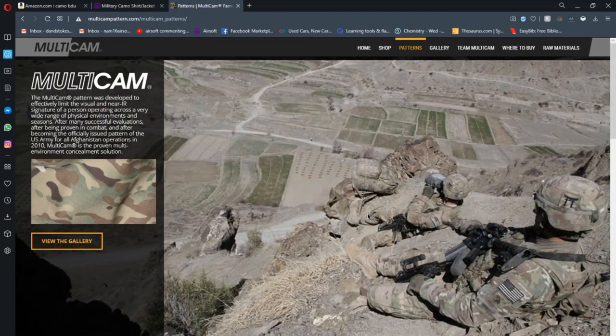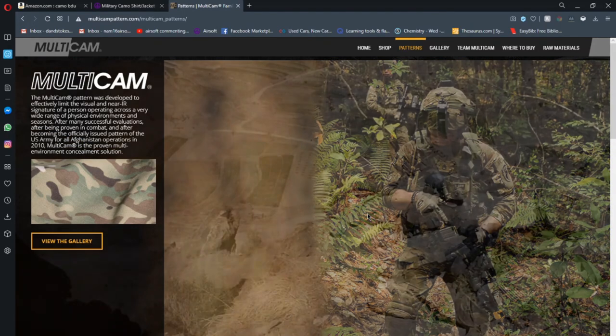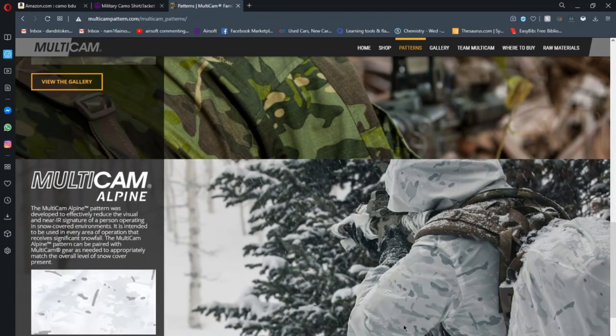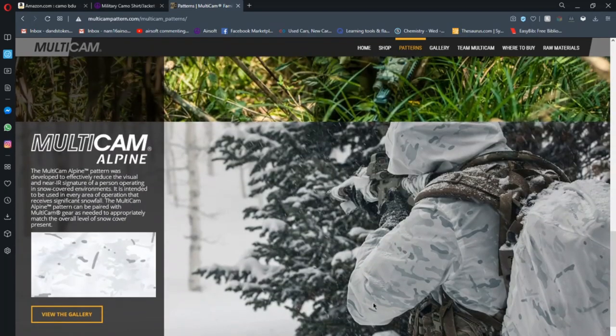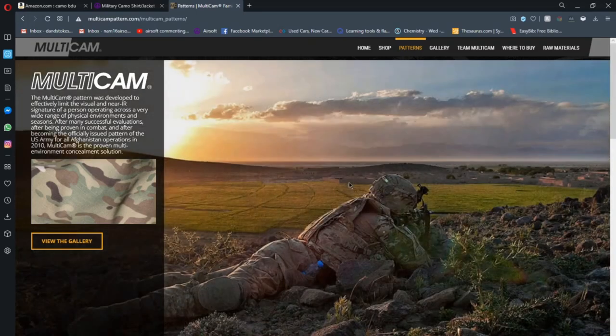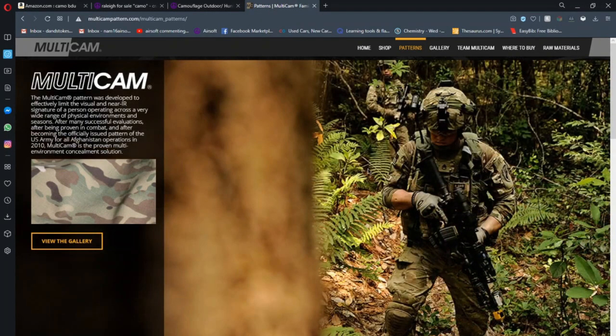Definitely try to find used camo. Stick with the basics: desert or desert digital, woodland or woodland digital, multicam if you can find it. Don't try to go with specialty variants like multicam arid, tropic, alpine, or black — those are all awesome camos, and multicam alpine probably looks great in winter, but stick with general camo patterns for your first purchase. I was surprised at what you can find on Craigslist — definitely try there and thrift stores first.